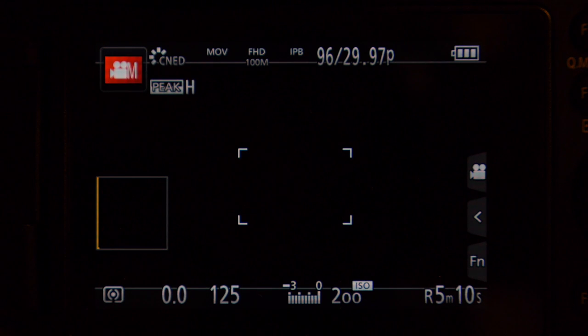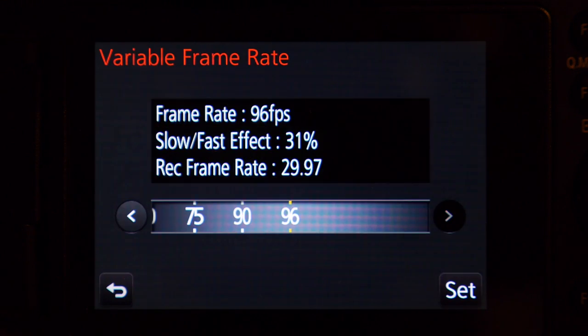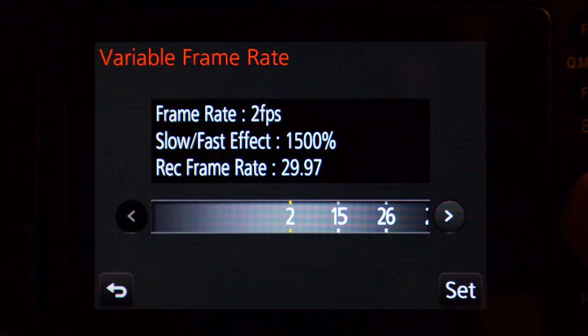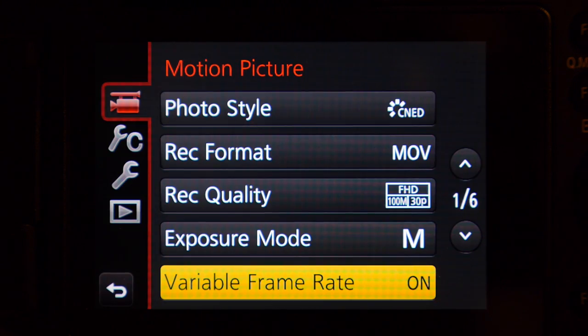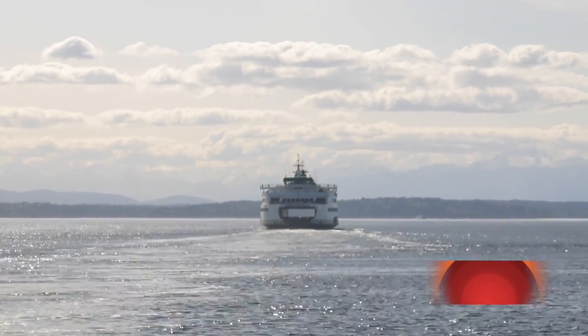Now to do fast motion, I go back to variable frame rate and go to set. I move it all the way to the other side and now I'm at two frames a second. You'll see at the top it now says 2 over 29.97 — now everything will move very fast.